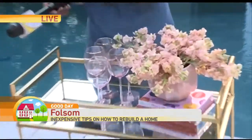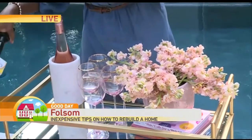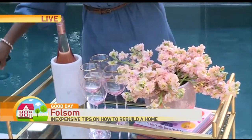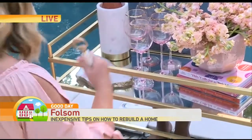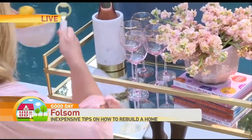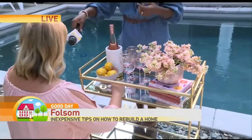You cannot forget the rosé — rosé all day. And then, again, just pretty layering of objects. We've got a little marble and brass. We've got some lemons because you might want to use those in your cocktail, and that's a fun little pop of color too.